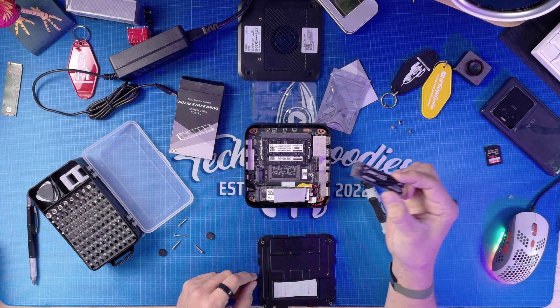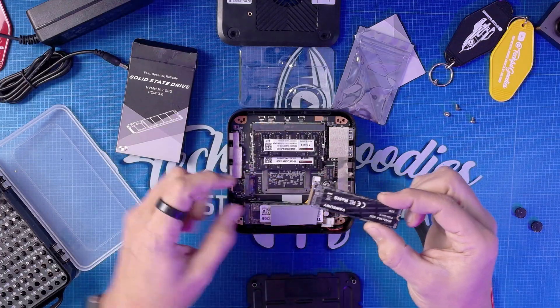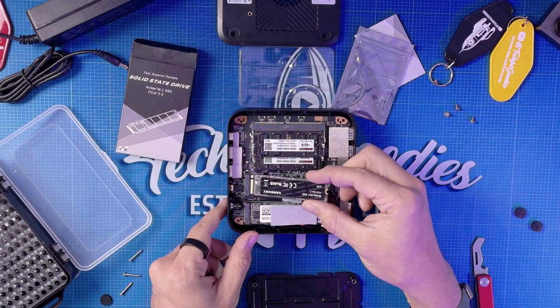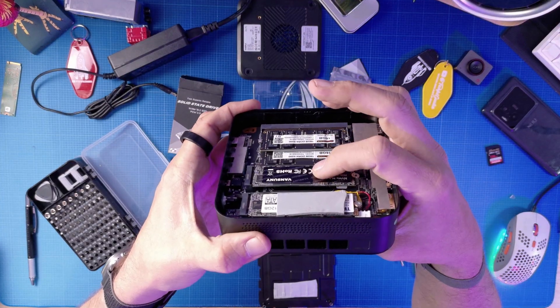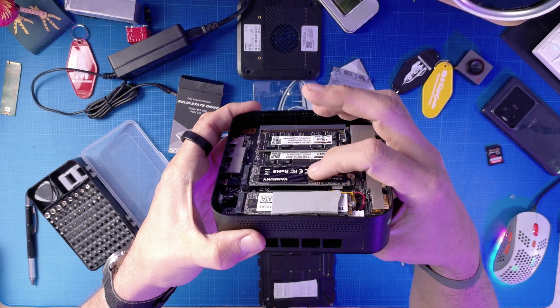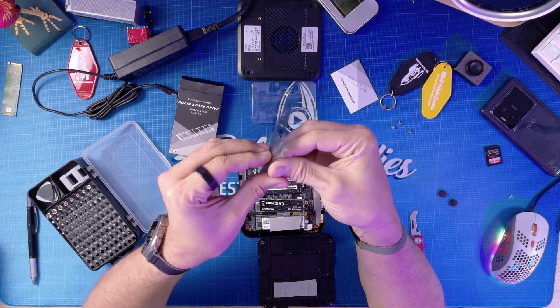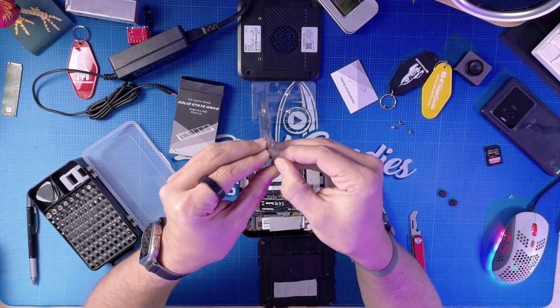It's very simple. I'm going to slide the NVMe into that slot, matching it up to the little notch. I'll just pop it in. You'll notice a little spring-back — that's because you need to put in a screw. This NVMe came with a little screwdriver, some screws, and standoffs.